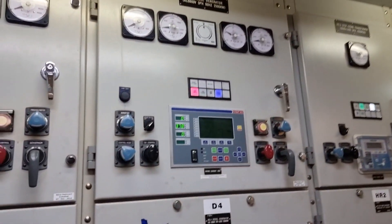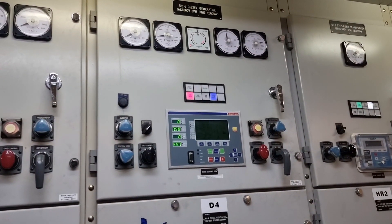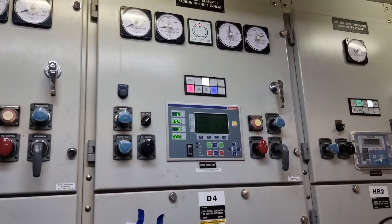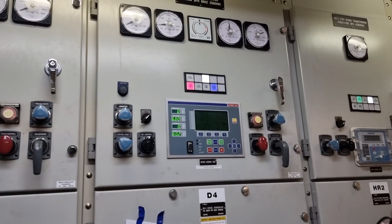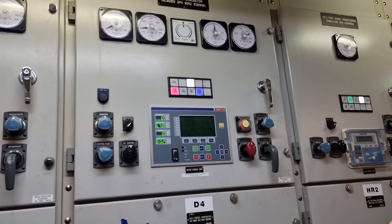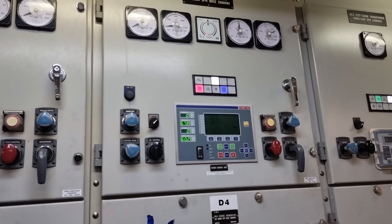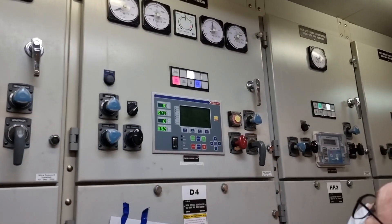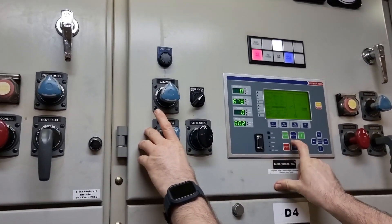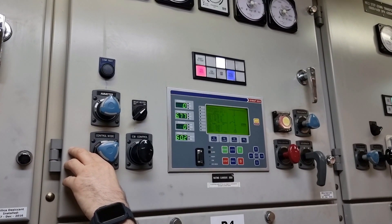After ensuring all safety systems are working properly, we decided to put the generator on load. The plan was to avoid overwhelming the generator by transferring only 5% of load first, then increasing little by little until equal load sharing is achieved. The chief engineer performed the automatic synchronization and then put load sharing into manual.